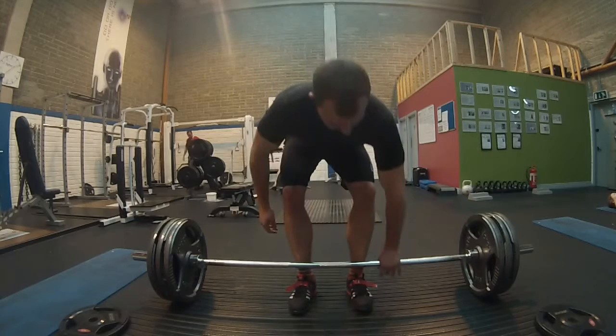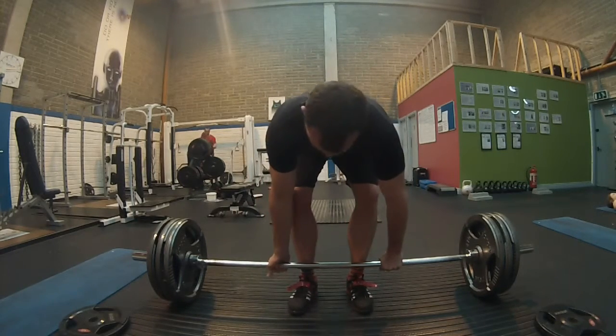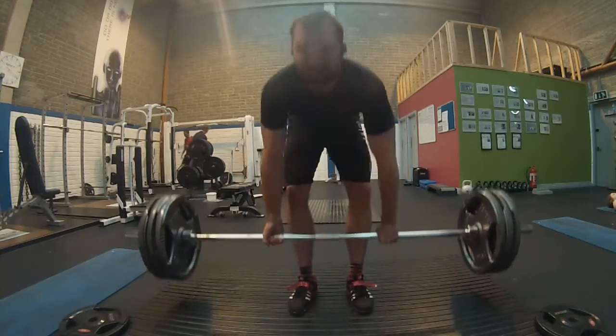You can see the over-under grip — get it all in place, roll it in a bit, then take a deep breath and go up.